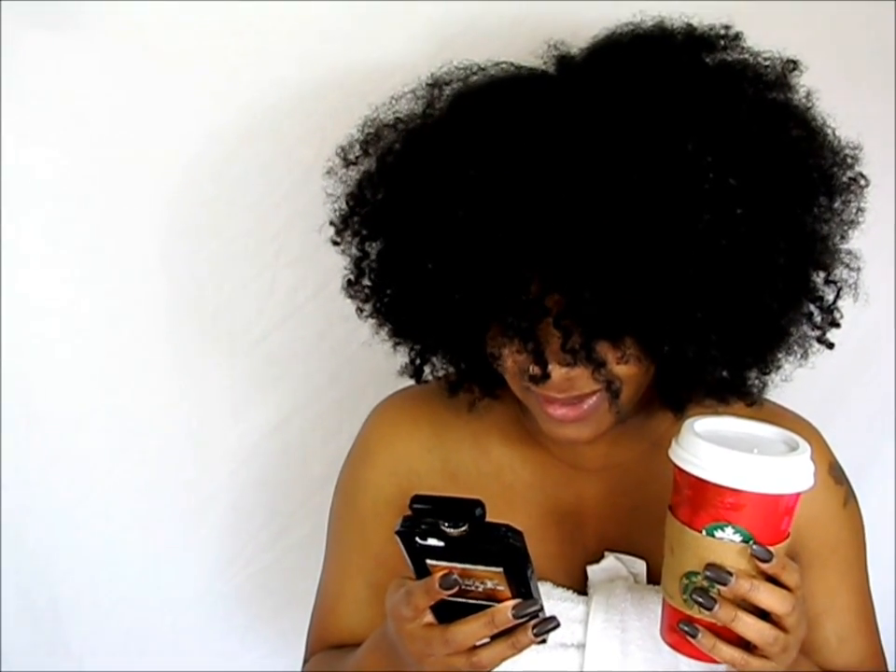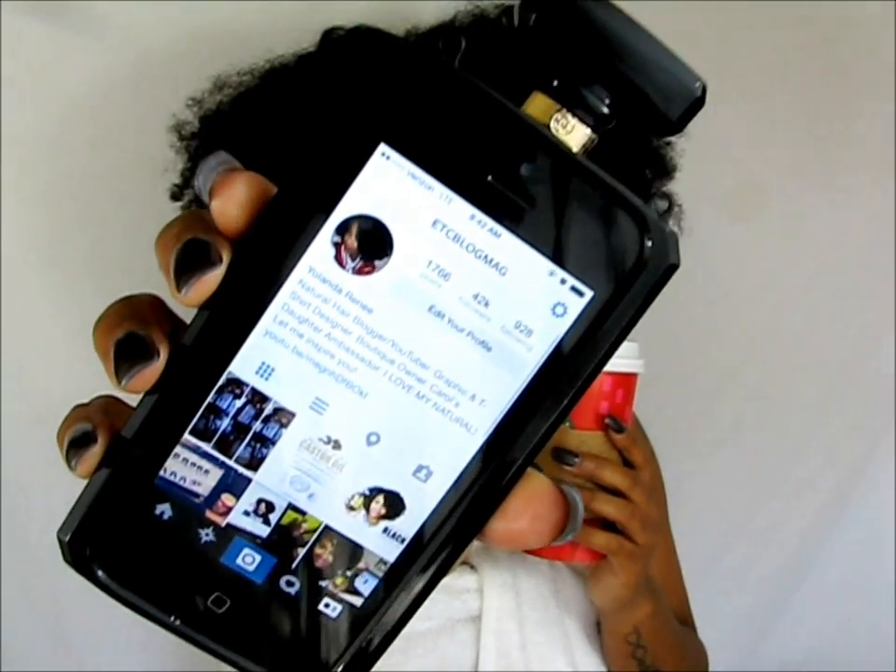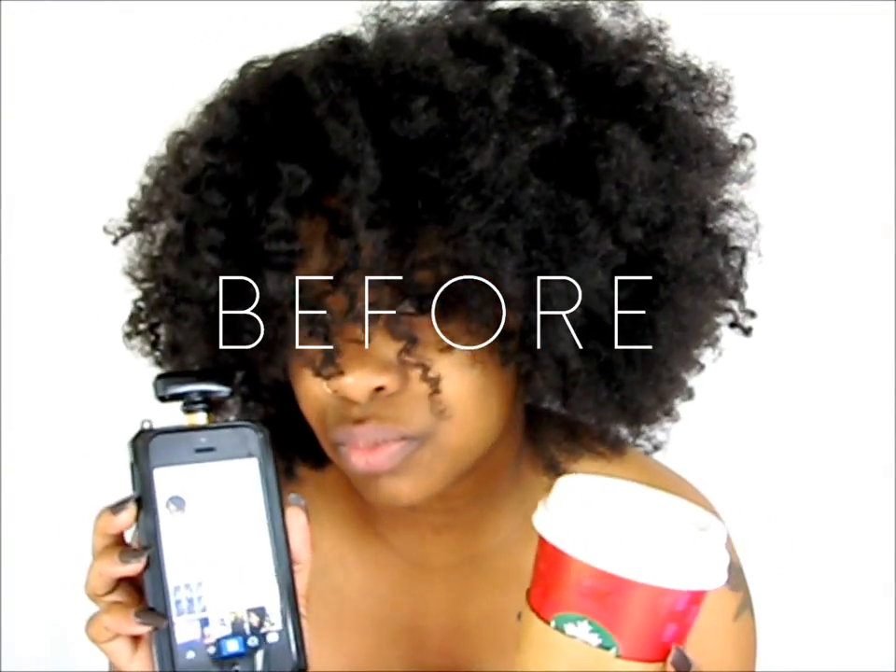Good morning, girls. It's Yolanda Renee. I have my coffee and I'm doing a little social media grinding and then let's get right into this tutorial.